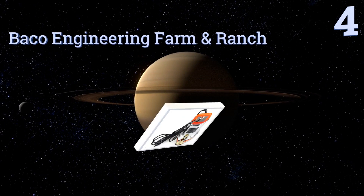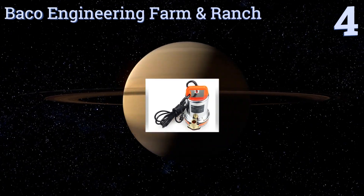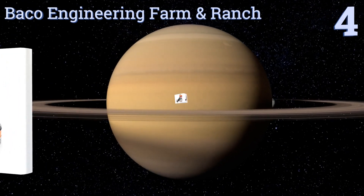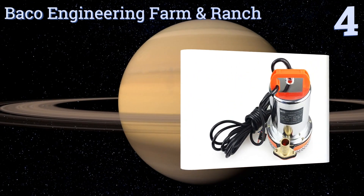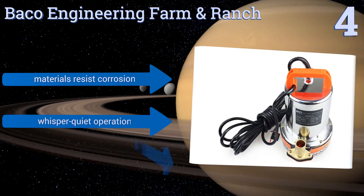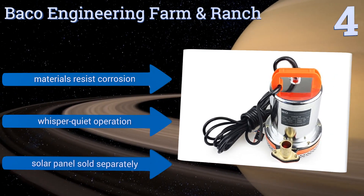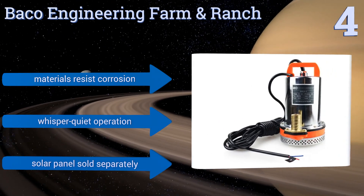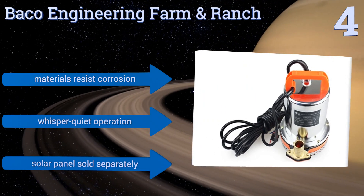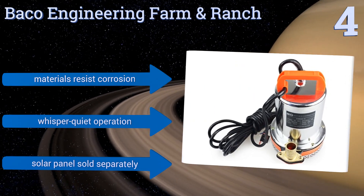Halfway up our list at number 4, the Bako Engineering Farm and Ranch pump can be connected to a solar panel or to a 12-volt battery, so it can always move water even at night time or on cloudy days. Its 26-foot lift capacity makes it suitable for use in wells or as a drainage aid. Its materials resist corrosion and it has a whisper-quiet operation. However, note the solar panel is sold separately.